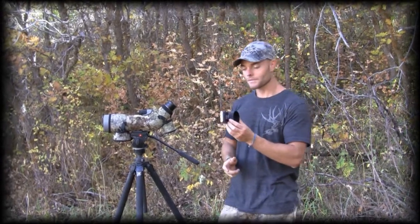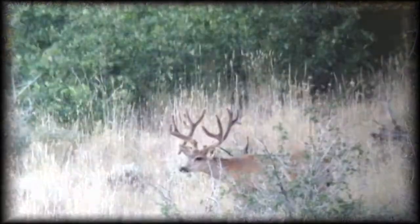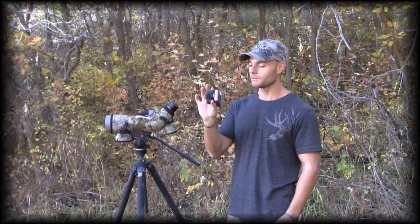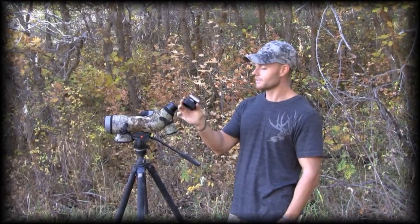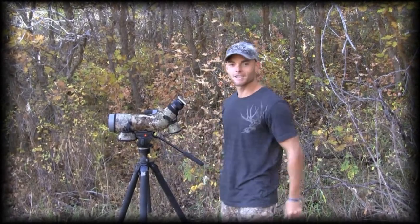This is the point and shoot kit. We're going to show you some awesome footage we took of an amazing drop tine non-typical mule deer that was harvested in Utah in 2011. And keep in mind, everything you're about to see has been filmed with the setup just like this. So let's get the camera on the scope. Let's get to the action.